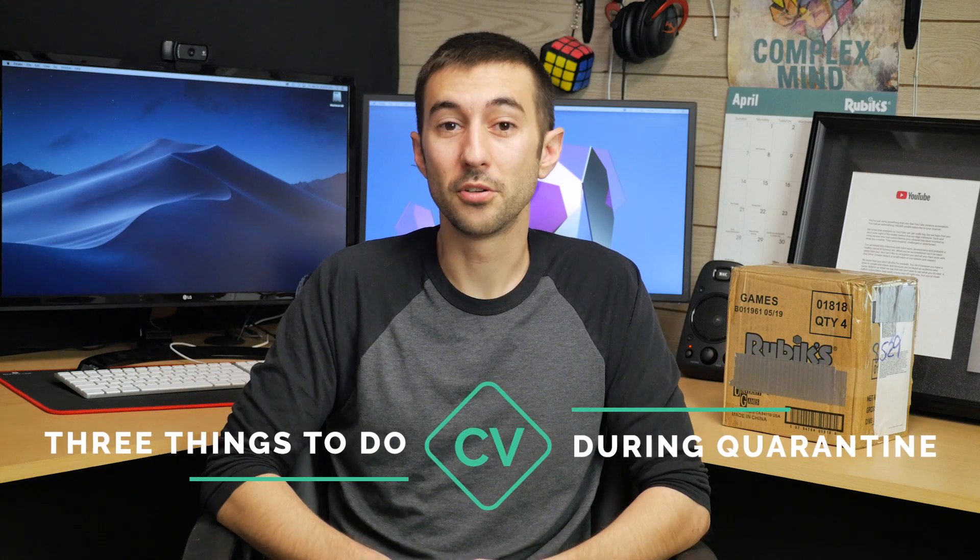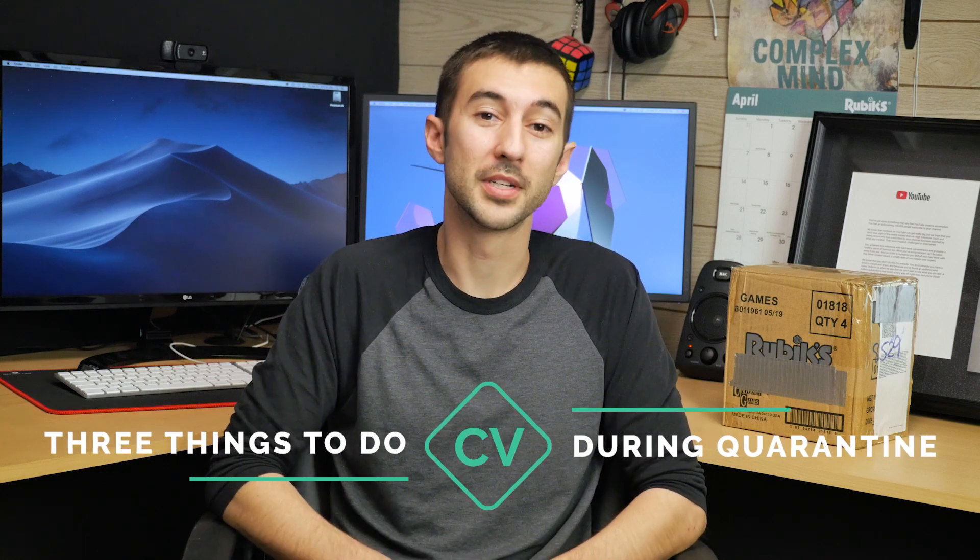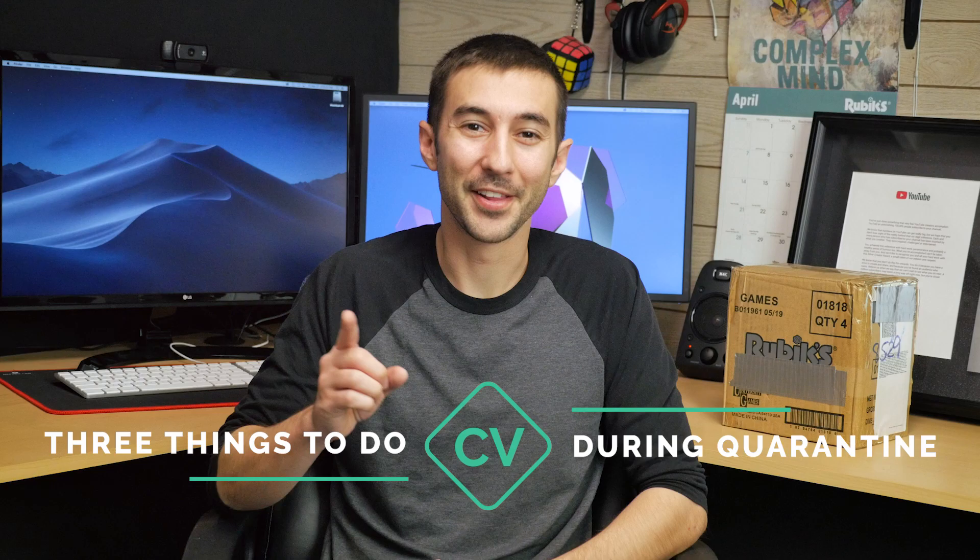Hey, what's going on everybody? I know times are pretty crazy right now with this whole COVID-19 stuff and staying-at-home mandates and all that. But during this time I just want to give you maybe three things or three activities that you could do while you're staying at home during this whole quarantine process. So here they are.